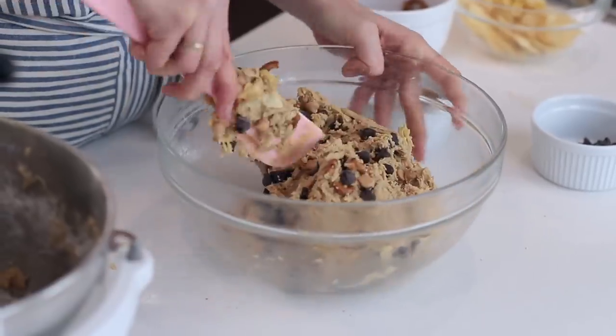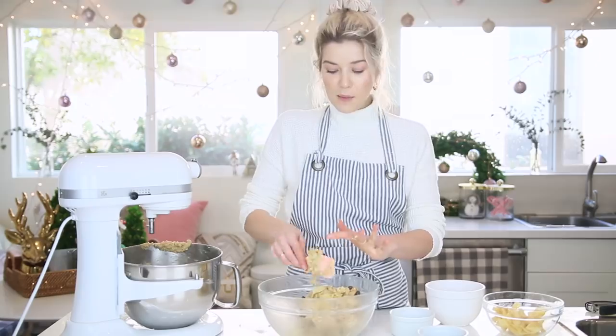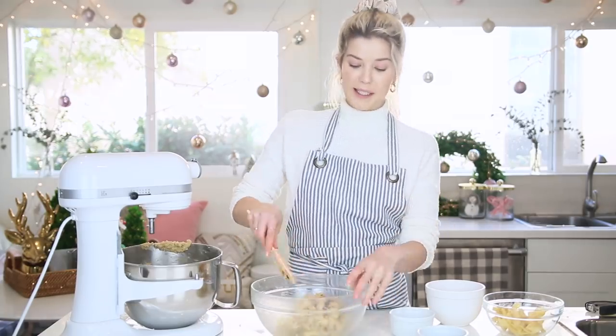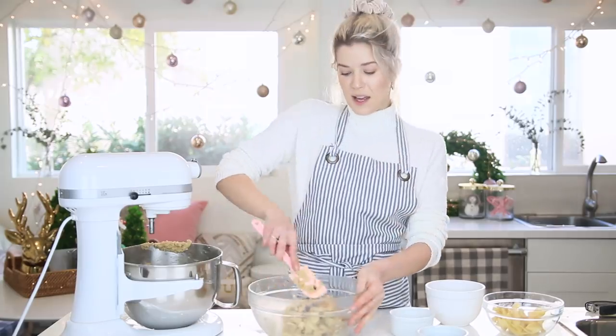I like to really fill these cookies to the brim, and make sure you save some of the toppings so once you scoop the cookies out, you can press them into the top. That's how food bloggers get really perfectly pretty cookies — they cheat.